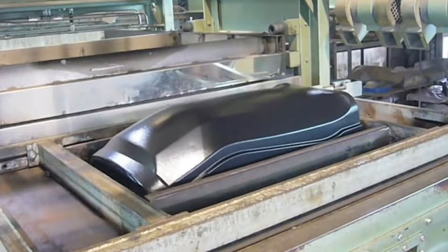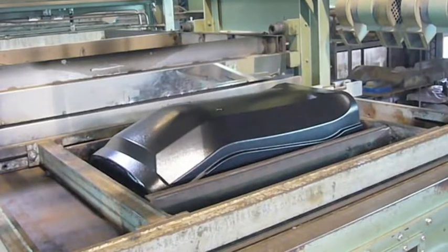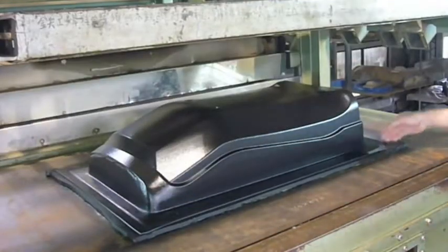Vacuum is applied, the purpose being to ensure that the moulded product very accurately follows the shape of the mould. The quality of vacuum achieved is proportional to the accuracy of the mould. Finally, the vacuum is released and the finished product is removed.